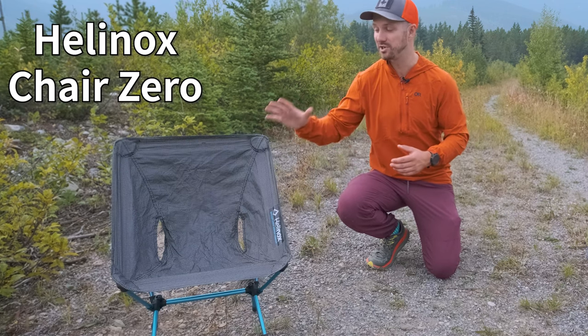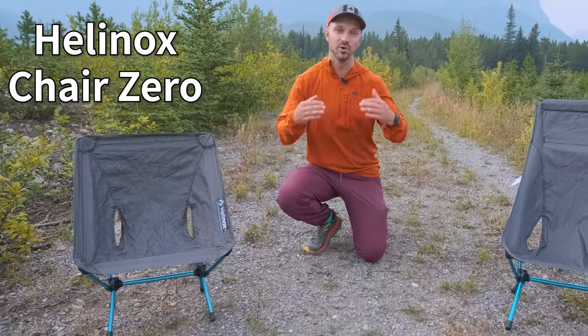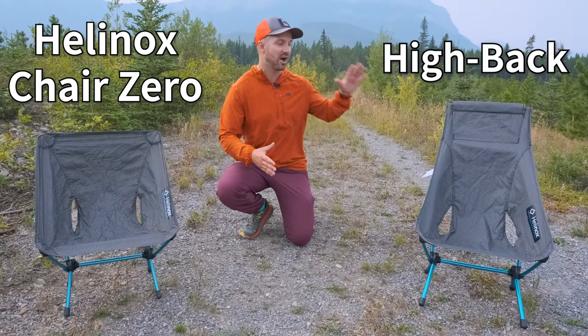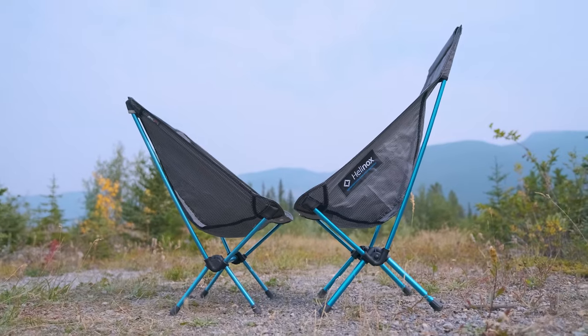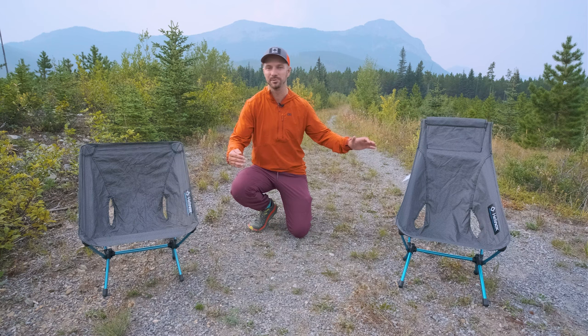The Helinox Chair Zero has been the lightest and most comfortable backpacking chair on the market for years, but Helinox recently added a new model to the Chair Zero lineup called the Highback. Today we're going to look at all the additional features that the Highback has compared to the Chair Zero, whether those additional features make the Highback more comfortable, and whether it's worth the extra cost and weight.